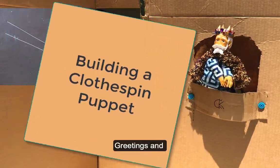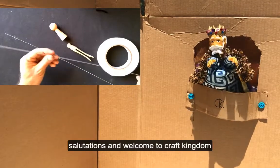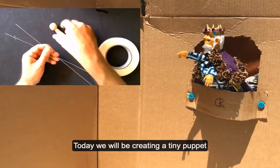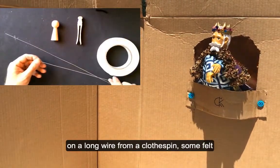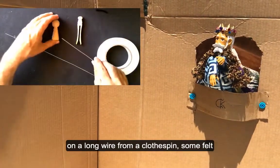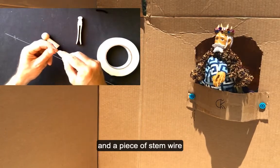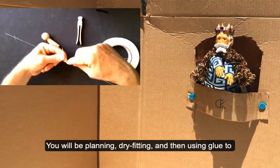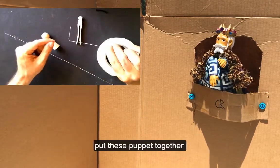Greetings and salutations, and welcome to Craft Kingdom! Today we'll be creating a tiny puppet on a long wire from a clothespin, some felt, and a piece of stem wire. You'll be planning, dry fitting, and then using glue to put these puppets together.